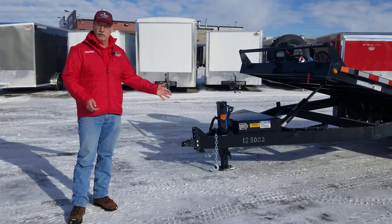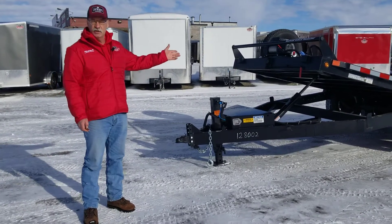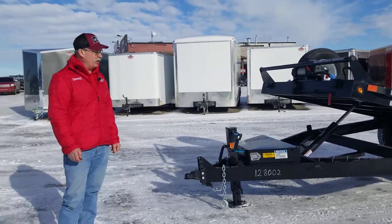It comes with a lockable battery box. With that battery box, it makes it really easy. In this situation, we added a winch onto this particular unit, and you don't have to add a battery on top of that.